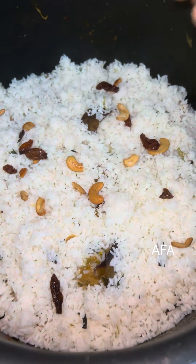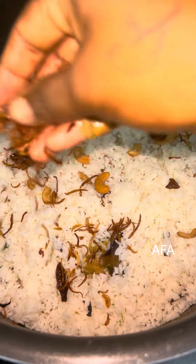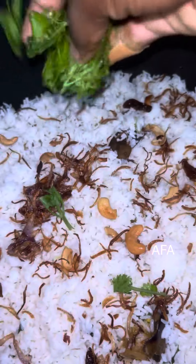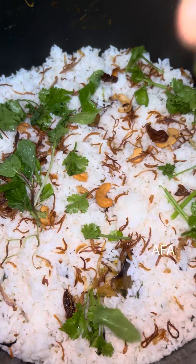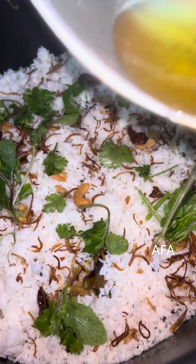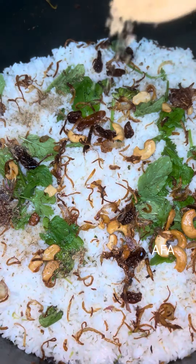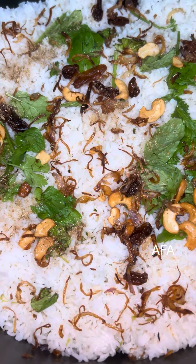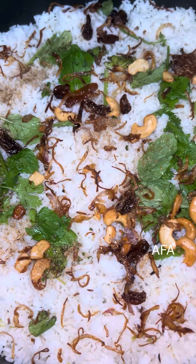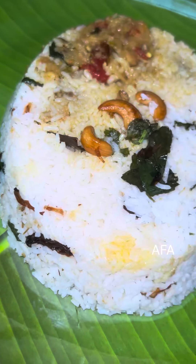Add the oil and add the rice. Add 1 tablespoon of salt to the top. Add 20 to 30 minutes to cook.